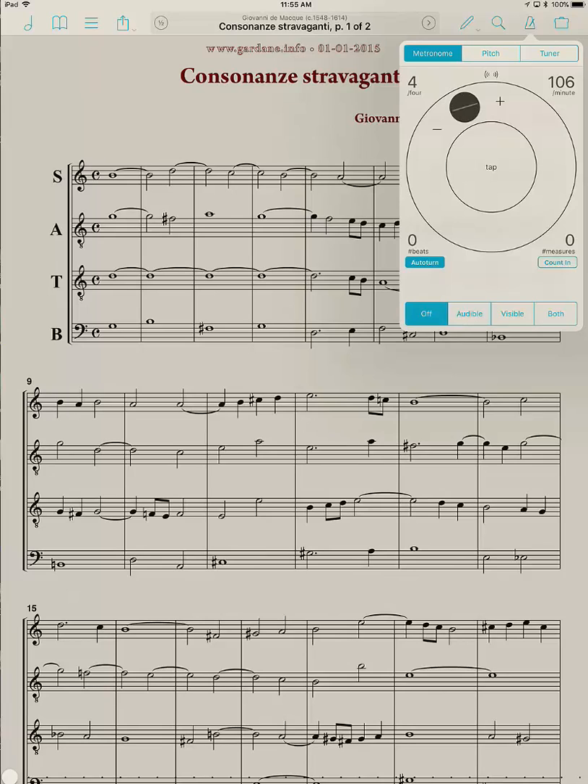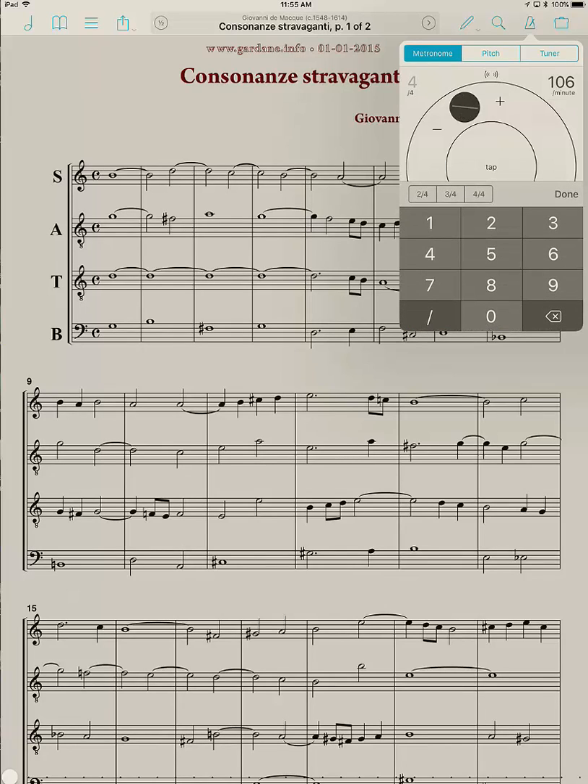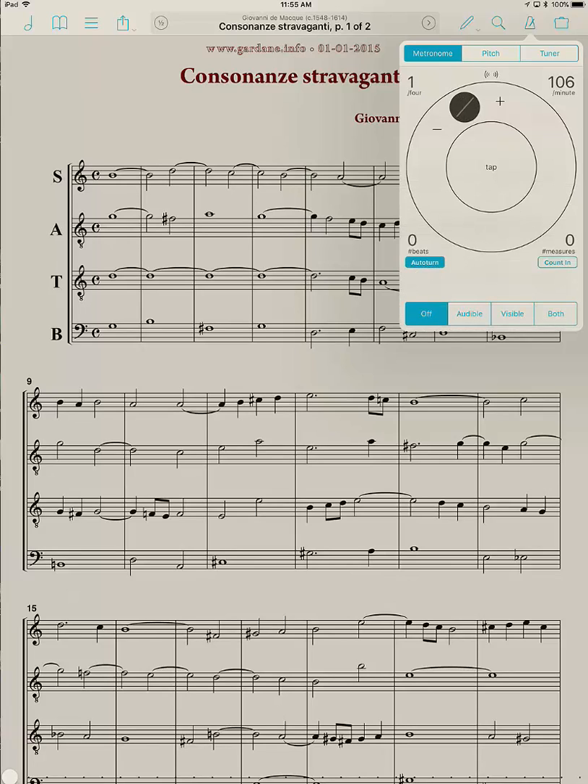You'll notice it was doing a 4-beat measure because the upper left shows 4. If I tap on the 4, it brings up the keyboard and I can change that. If I want just a single beat so it's not distinguishing downbeats, I can type a 1 — and it's important that you tap Done on the right side. Now it says 1 beat per measure, and if I click audible, it just does a steady beat.